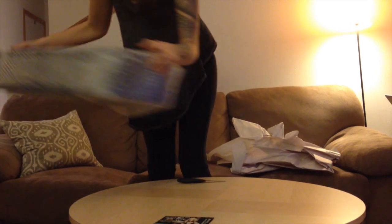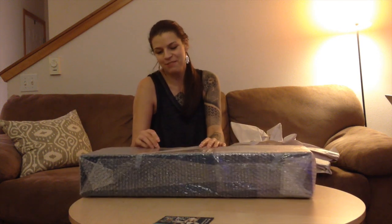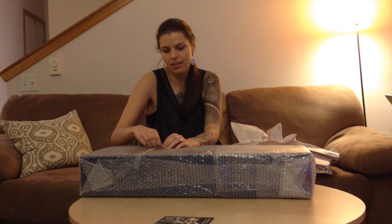This is my first SD size doll, so this is very exciting for me. This is also my first Fairyland doll, which is also really exciting for me.